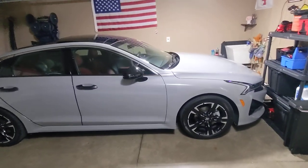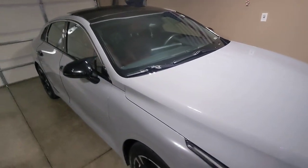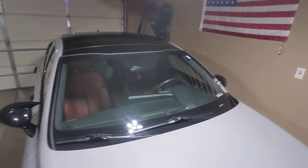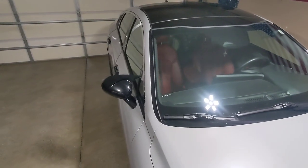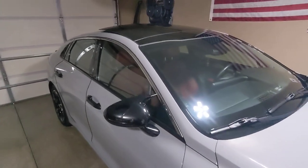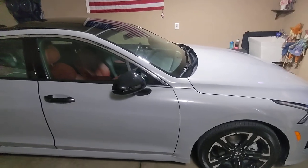That's it — I just wanted to show you that I got those installed on the Kia K5 and they look very good. Alright, thanks for tuning in, have a great day, and I'll talk to you guys on the next one. Bye!